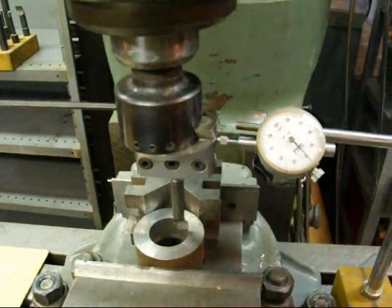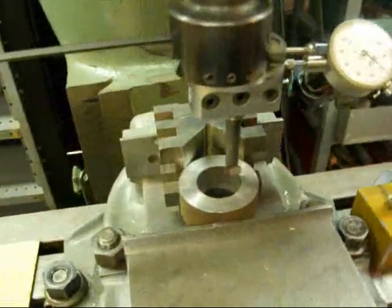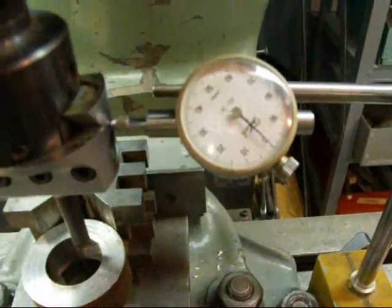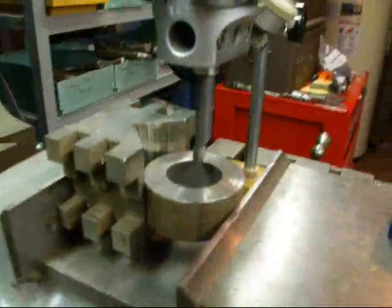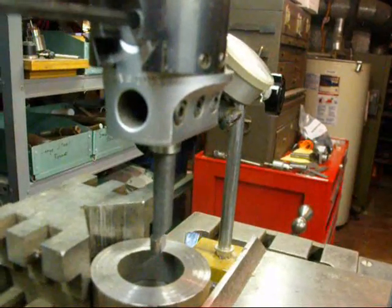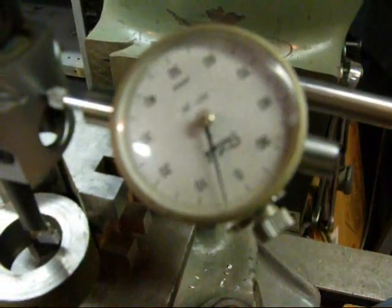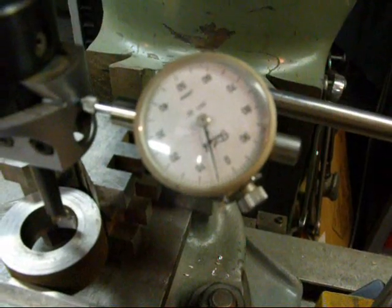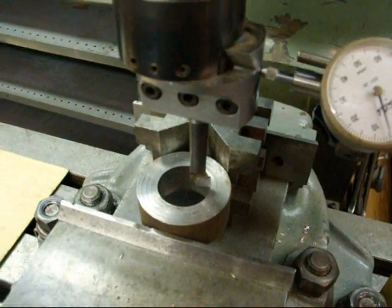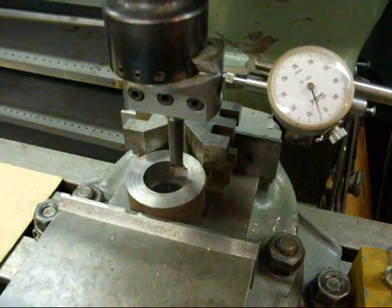Similarly on this boring head, I put a dial indicator on there and then cranked it in ten thousandths to double-check. The indicator itself moved five thousandths, showing you that this is direct reading. That is to say, when you move it in ten thousandths it's actually going to take off ten thousandths. I put the indicator on there just to make that clear.